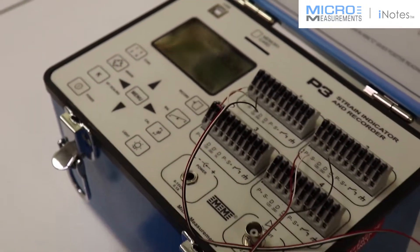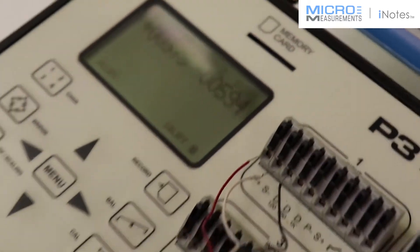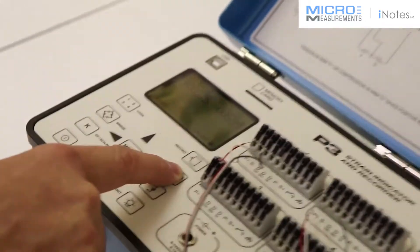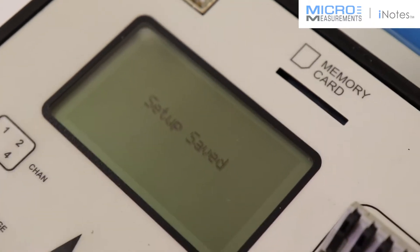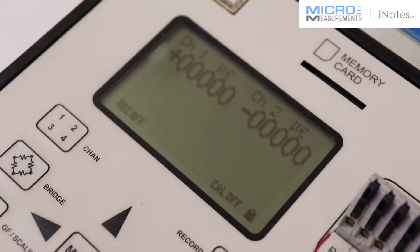Now you can see that there's an indication — if I touch the end of the beam and load it, you can see there's a response. But we need to zero this out because this indication right now really doesn't tell us anything; it's just an electrical offset. So I'm going to press the Balance button, press it again, and now we're zeroing these gauges out. We'll tell it to save, and now they're both at zero.